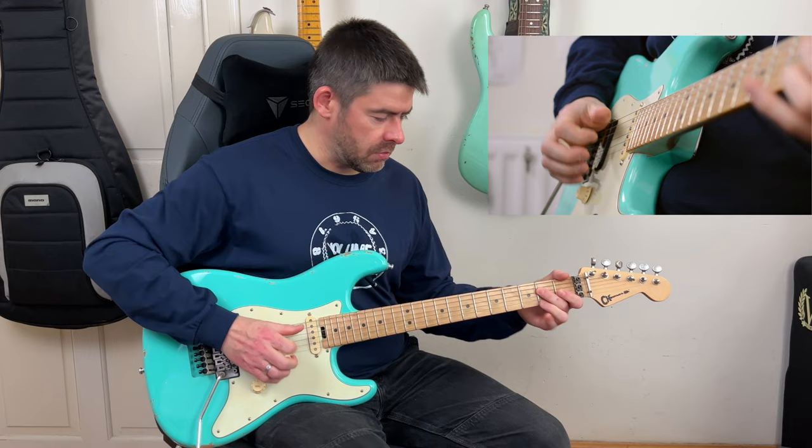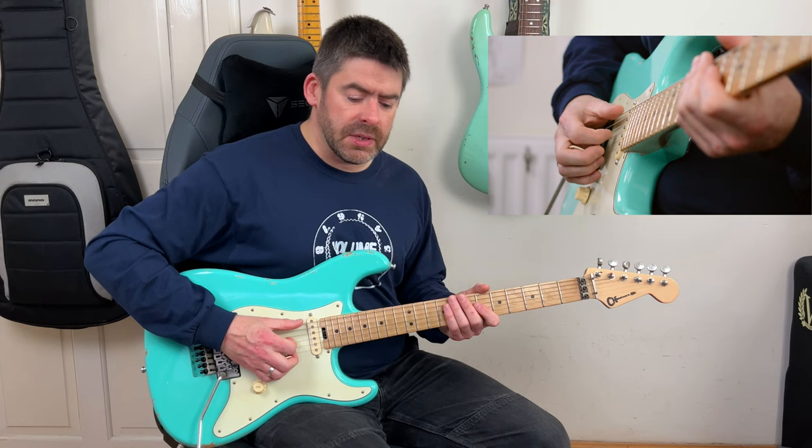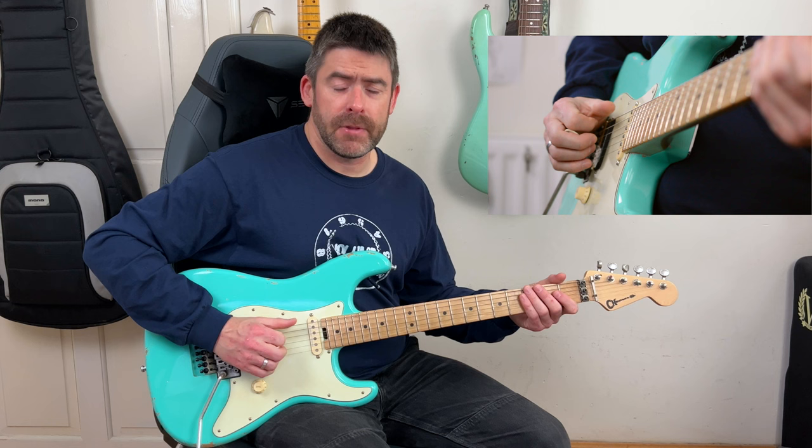Then we get to the main riff. This little intro riff is basically a bar long, and the next two bars are exactly the same. What we're going to play here: I'm going to play palm-muted on the E string using my thumb, doing even eighths for the first two beats basically.